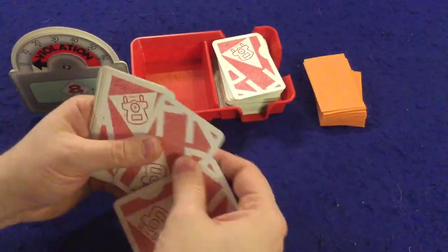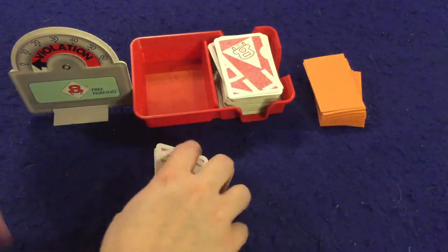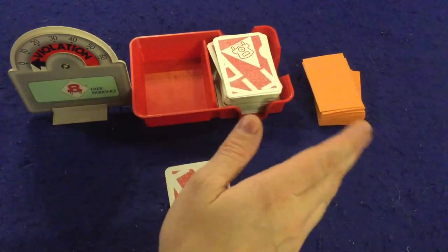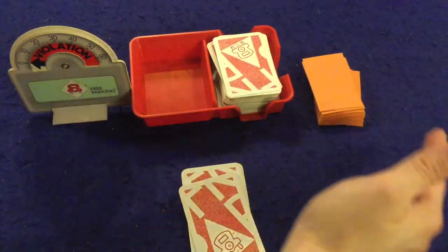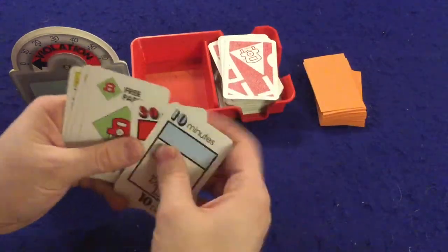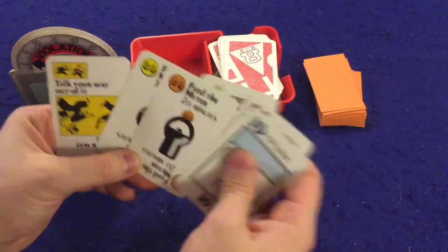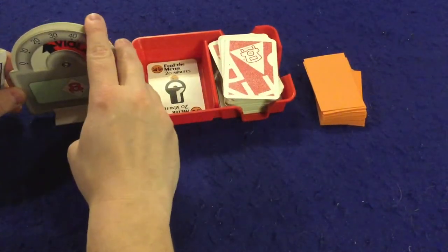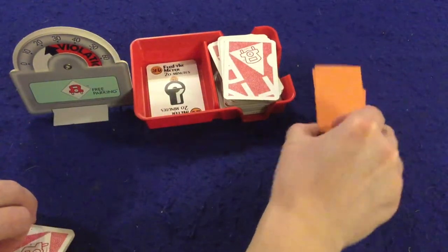Let's show how the game is played with a mock hand. At the beginning of the game you start with five cards. What the rules say — draw a card, play a card — actually means draw up to six cards and then play a card. So I'll draw my six cards, starting at zero minutes. I'll play this Feed the Meter card, put it in the discard pile, and go up to 20 minutes. That's my entire turn, unless I decide to take a second chance card.